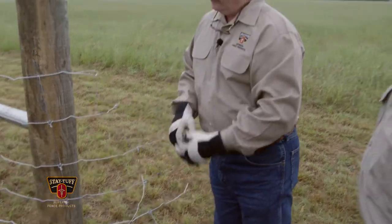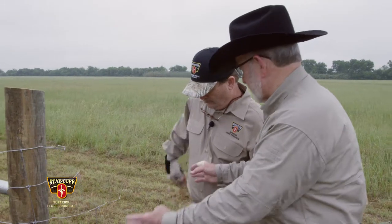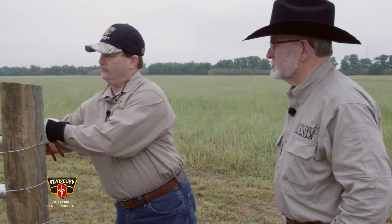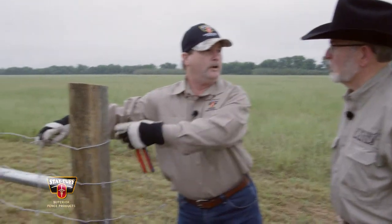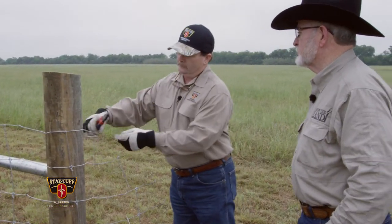Anybody constructing one of these fences with this wire is going to have to do that in order to have that extra wire going around. You need a good amount of wire — what you'd like to have is at least a good nine to eleven inches coming across the wire going downfield.